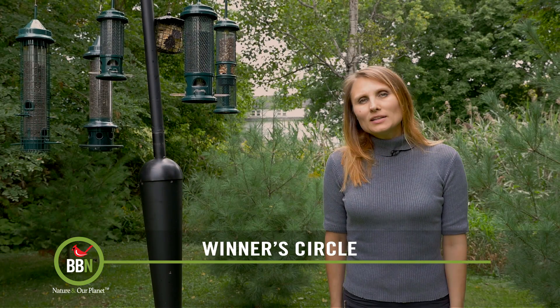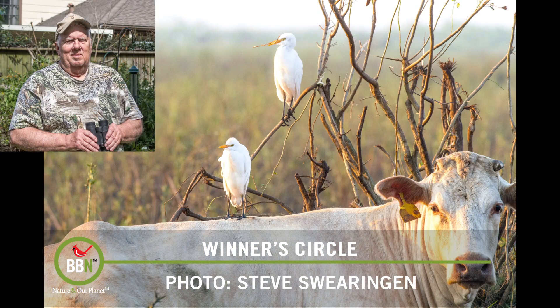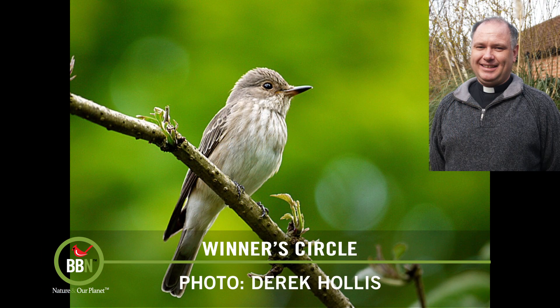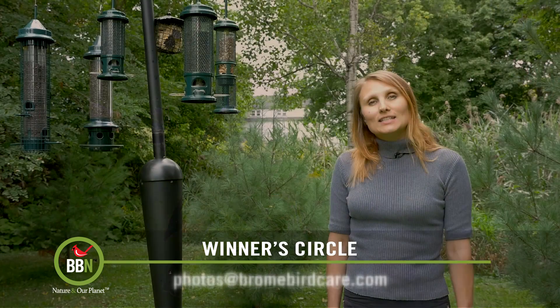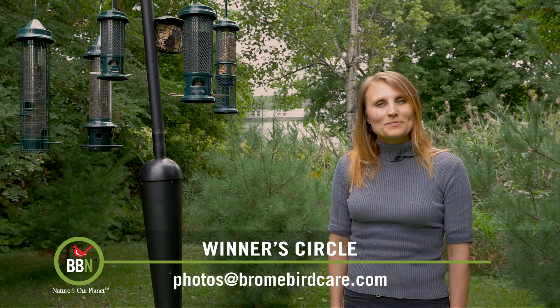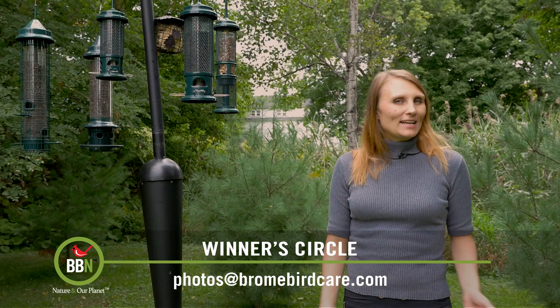The two winners this week are Steve Swearingen with his picture of the cattle egrets — isn't that amazing? — and Reverend Derek Hollis, who lives in England. Derek, congratulations, and we're sending you this feeder, the legacy. Enjoy it, and I will see you all next Tuesday.